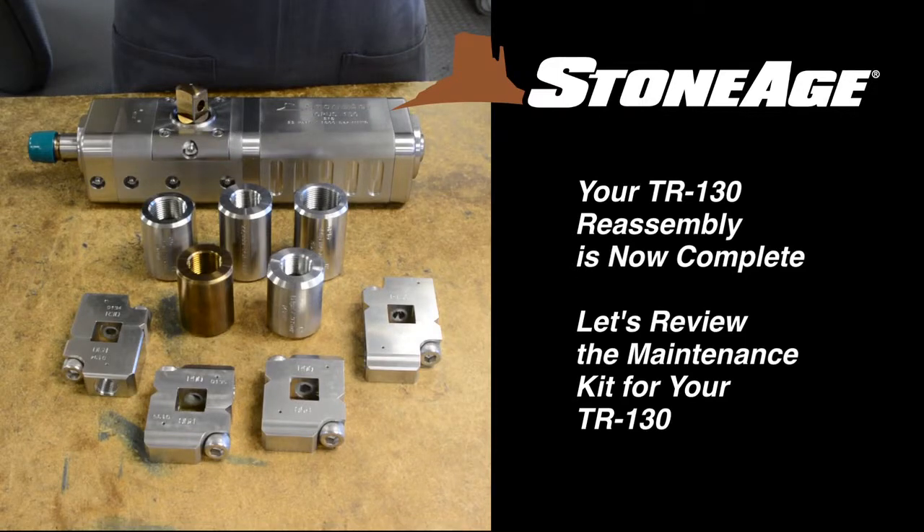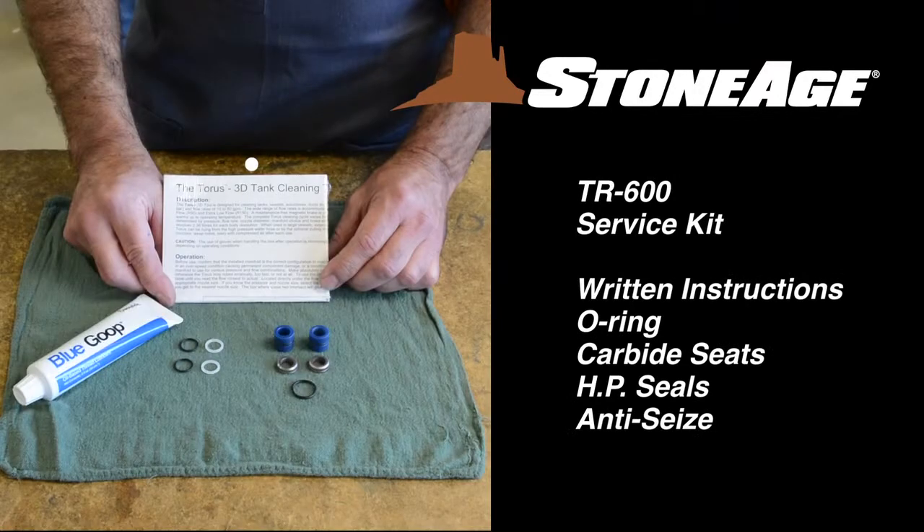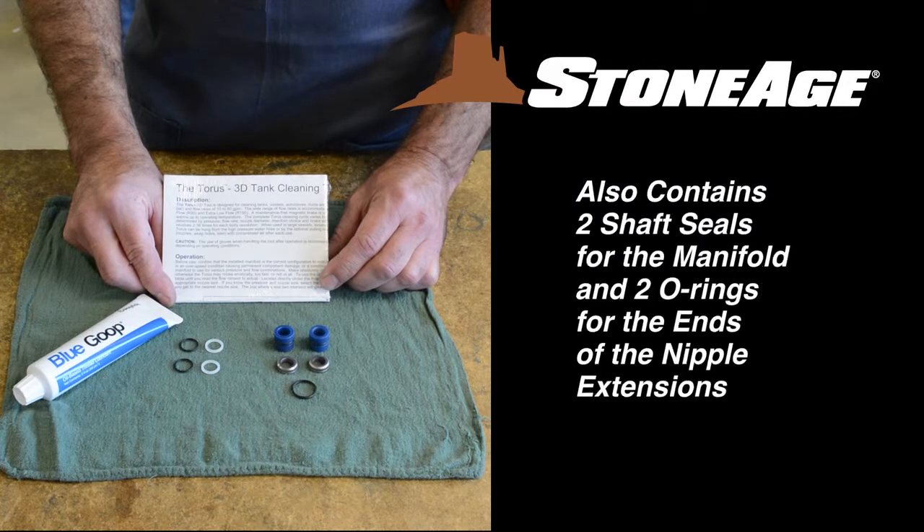Before we wrap things up, let's take a look at the maintenance kit for your Taurus. This is the service kit, the TR-130-600. It contains written instructions, an O-ring, carbide seats, high pressure seals, and blue goop anti-seize.